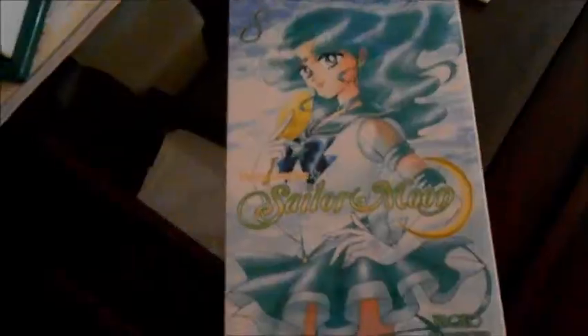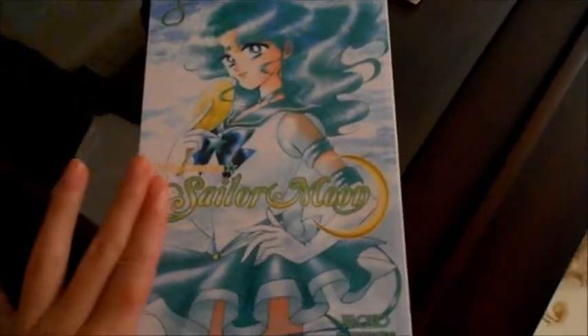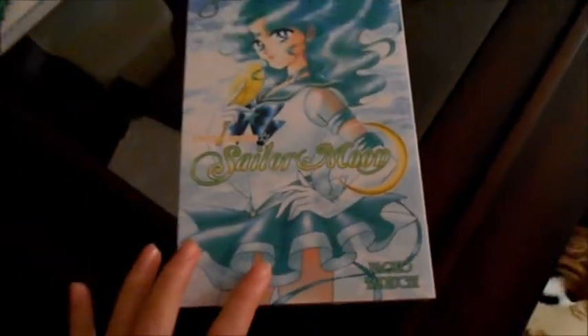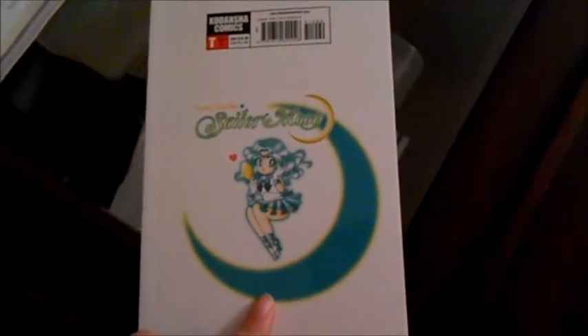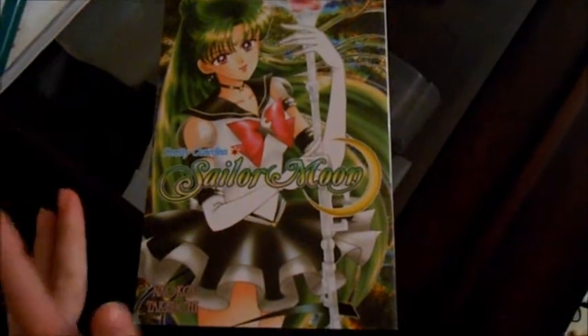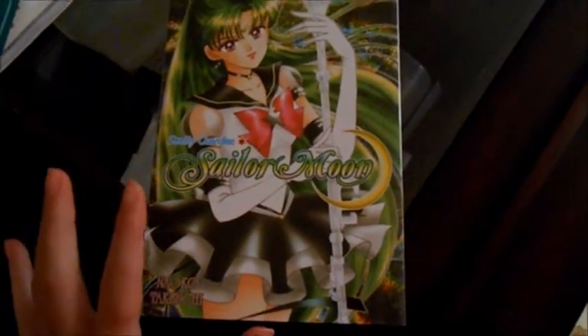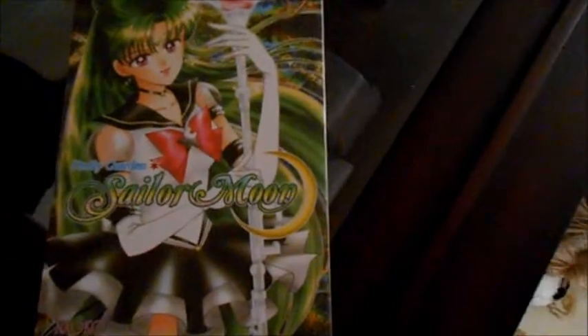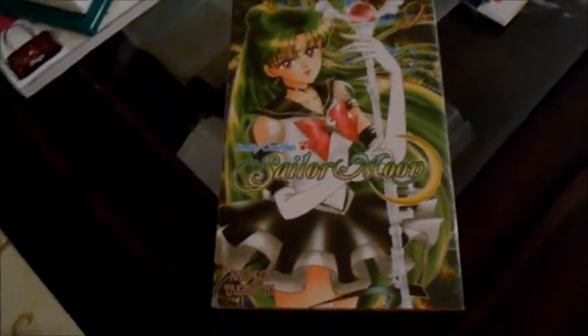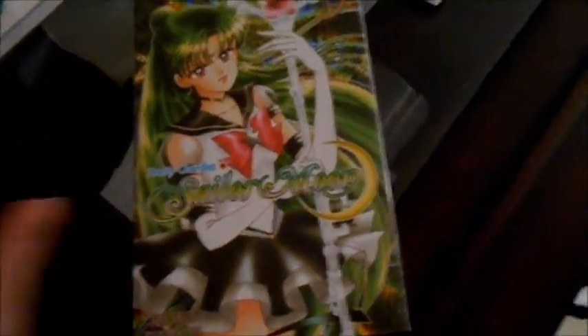Next we have volume 8, which features Sailor Neptune. I love it because she is so teal — the color is just so nice, I love this shade. Very, very nice, and her chibi version as well, she looks so cute. Next we have volume 9, and this is one of my favorites because Sailor Pluto is on it. I love her hair, how green it is, because green is my favorite color.